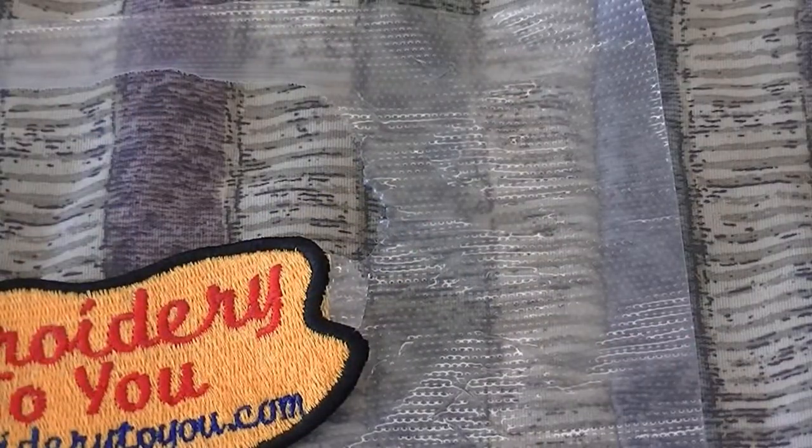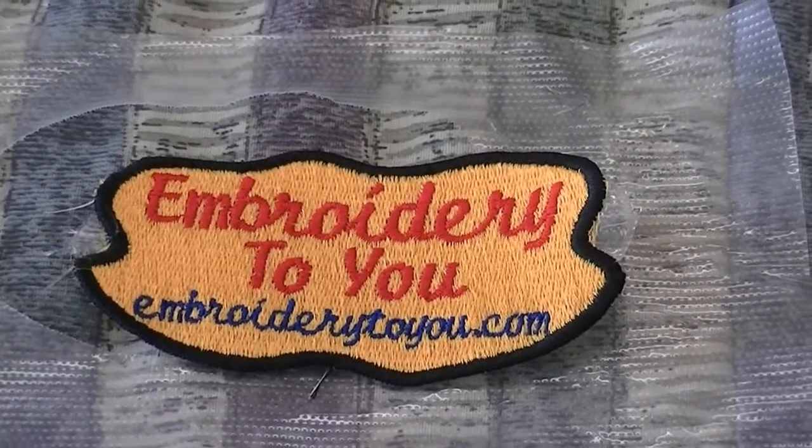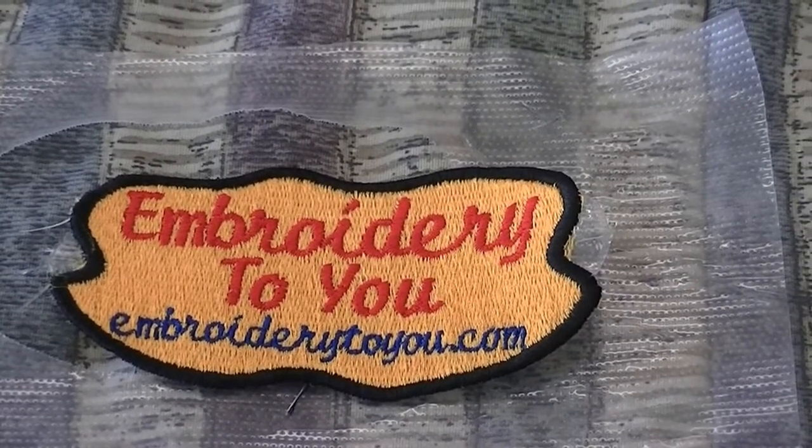Remember to subscribe to our channel — more stuff to come. Don't forget to subscribe to the Embroidery to You channel. We'll see you next time and have a great day.